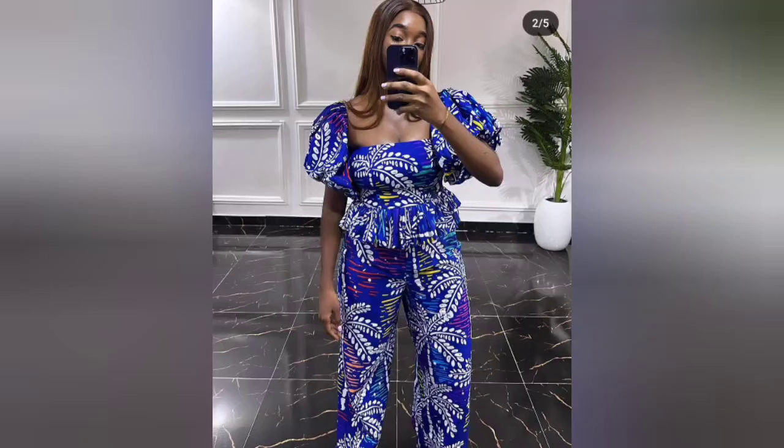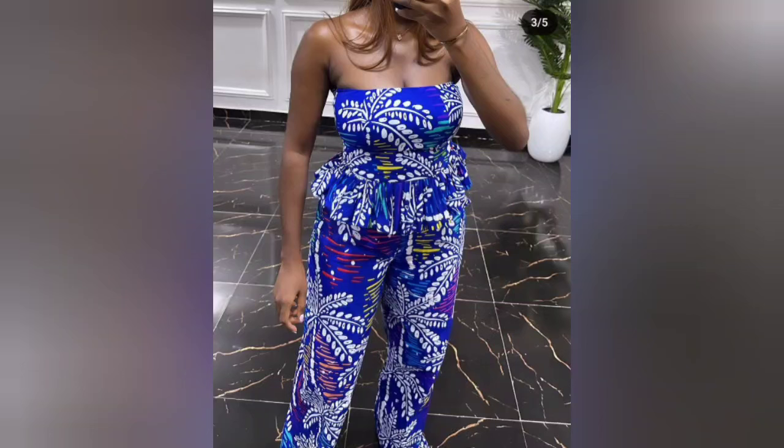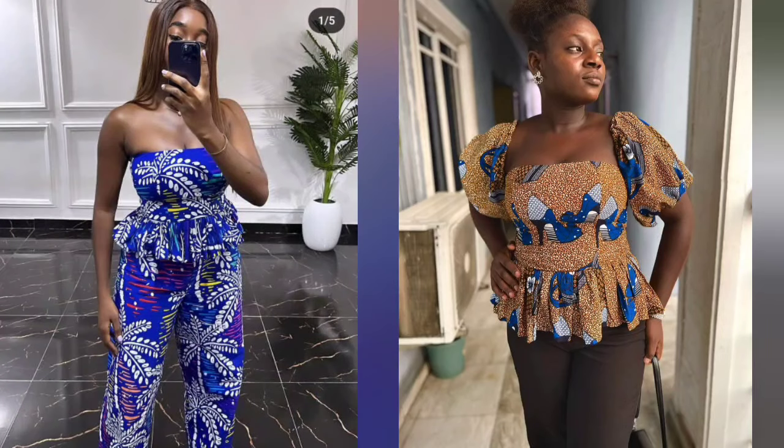Hi guys, welcome to the channel. Today's tutorial is on how to make this bustier tube top with pleats and a detachable balloon sleeve. Keep on watching to see how I made this.